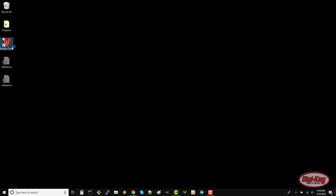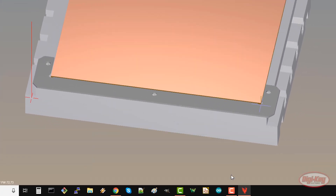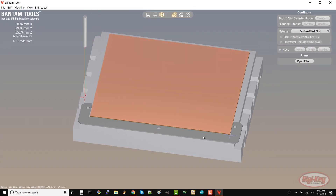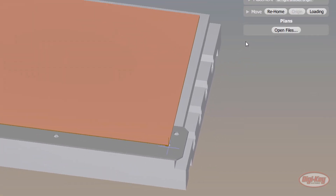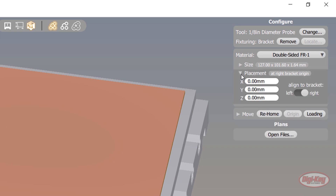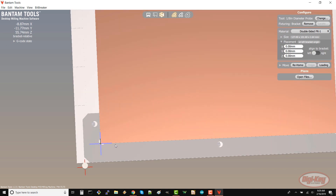With your machine plugged into your computer, open the Bantam Tools software and home the head if necessary. If you look at the bracket, you'll see a crosshair located at the bottom left corner. If it's on the right, click placement under material and click the toggle switch to left. This is the origin point — we'll need to attach our board at the bottom left.